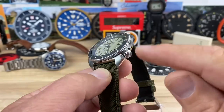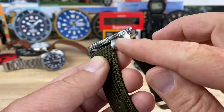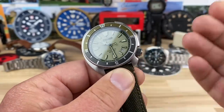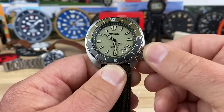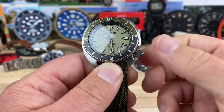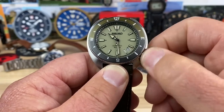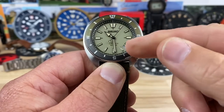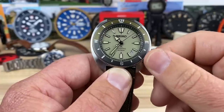Another thing I didn't mention is the crown — 6.5 millimeter crown. That is a really nice size for this and it is easy to operate. It is slightly shielded by the case but it has enough length to it. Screw-down crown, guys. 200-meter water resistance. It has a kind of Seiko pop — it pops out a little bit and you're going to be able to wind in that first position. This 4R feels nice. First position accesses the date change, and then the last position hacks the movement and allows you to set the time.